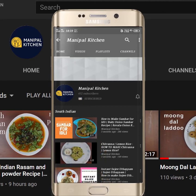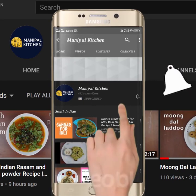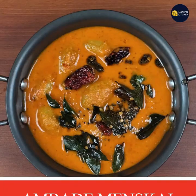Subscribe now and press the bell icon — never miss an update. Welcome to Manipal Kitchen Rahakari.